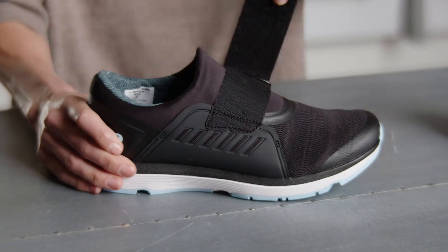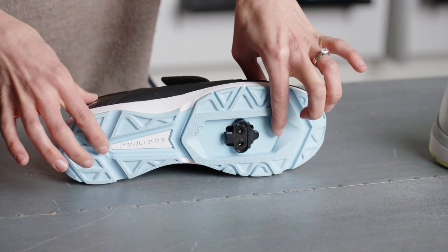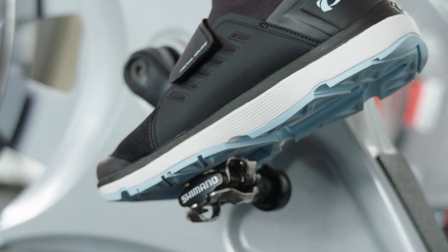What we did was create a full-length EVA midsole with a three-quarter stiff plate that allows for toe flex — that's for a natural walking gait — but also allows for pedaling efficiency.